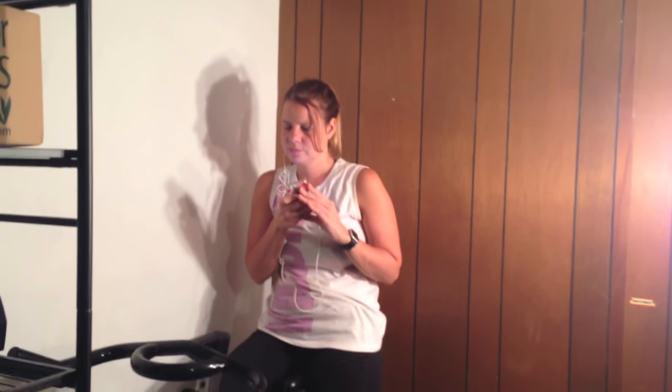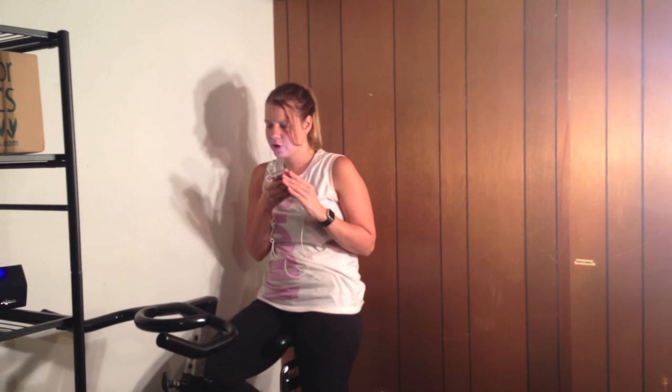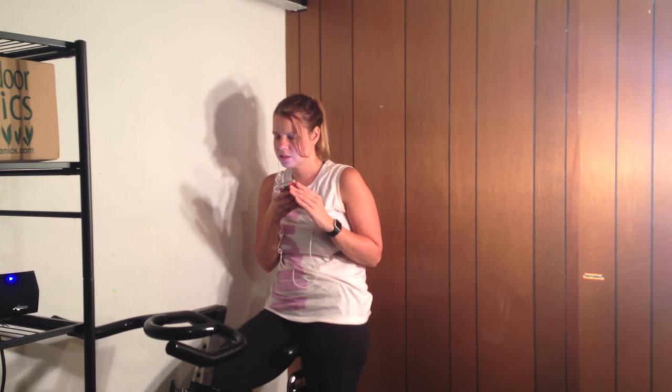Indoor cycling. It's 30 minutes long. I'm going to burn 300 calories and go 5 miles. I'm going to hit start.